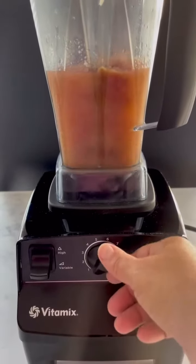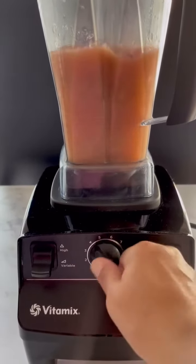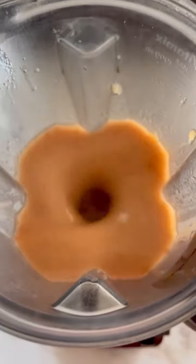Transfer it into your blender — I have my Vitamix here, I love this machine, it gets the job done right. Now I don't add any sweeteners to this applesauce. The flavor is so good just the way it is, so if you're thinking about adding it, please taste it first.